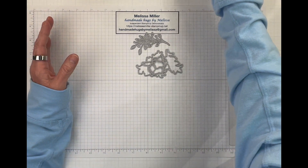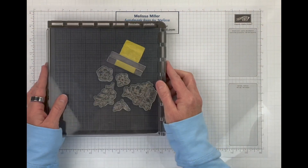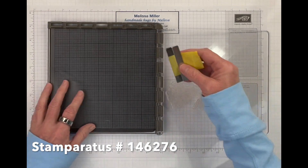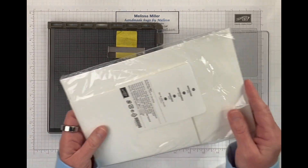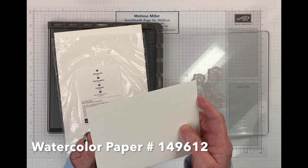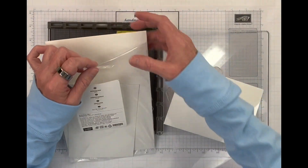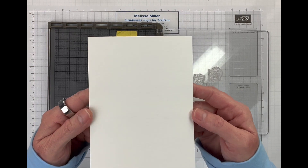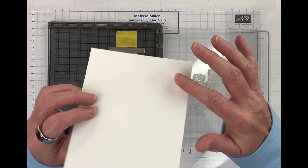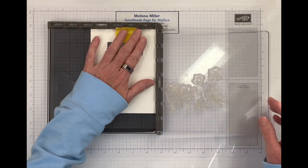So let me get this set over there. We've got our dies. First we need to heat emboss our images. I've got everything set up on my Stamparatus and what I did here was we are using watercolor paper because we are going to do a little bit of watercoloring. Our watercolor paper comes in a six by nine and all I did was cut it in half. We are going to heat emboss, and because we are heat embossing we are going to use the side that is just a little bit smoother.